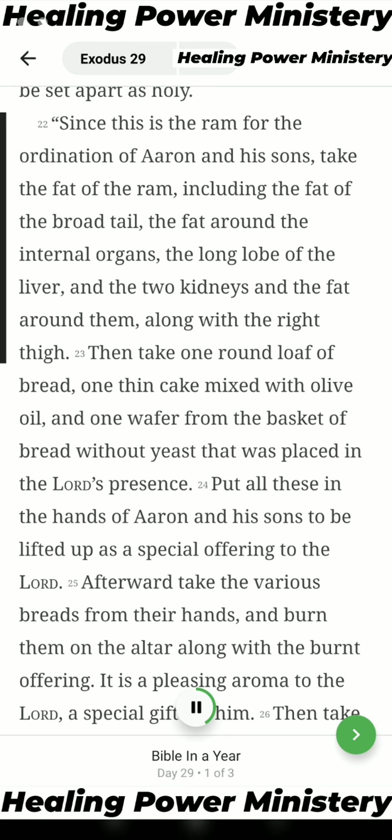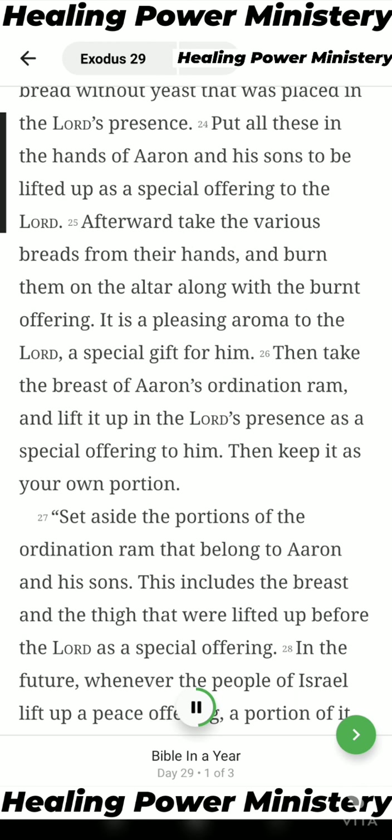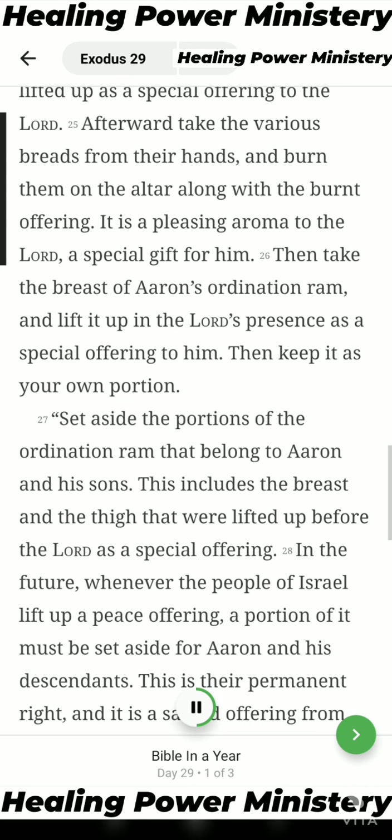Since this is the ram for the ordination of Aaron and his sons, take the fat of the ram, including the fat of the broad tail, the fat around the internal organs, the long lobe of the liver, and the two kidneys and the fat around them, along with the right thigh. Then take one round loaf of bread, one thin cake mixed with olive oil, and one wafer from the basket of bread without yeast that was placed in the Lord's presence. Put all these in the hands of Aaron and his sons, to be lifted up as a special offering to the Lord. Afterward, take the various breads from their hands and burn them on the altar along with the burnt offering. It is a pleasing aroma to the Lord, a special gift for him.